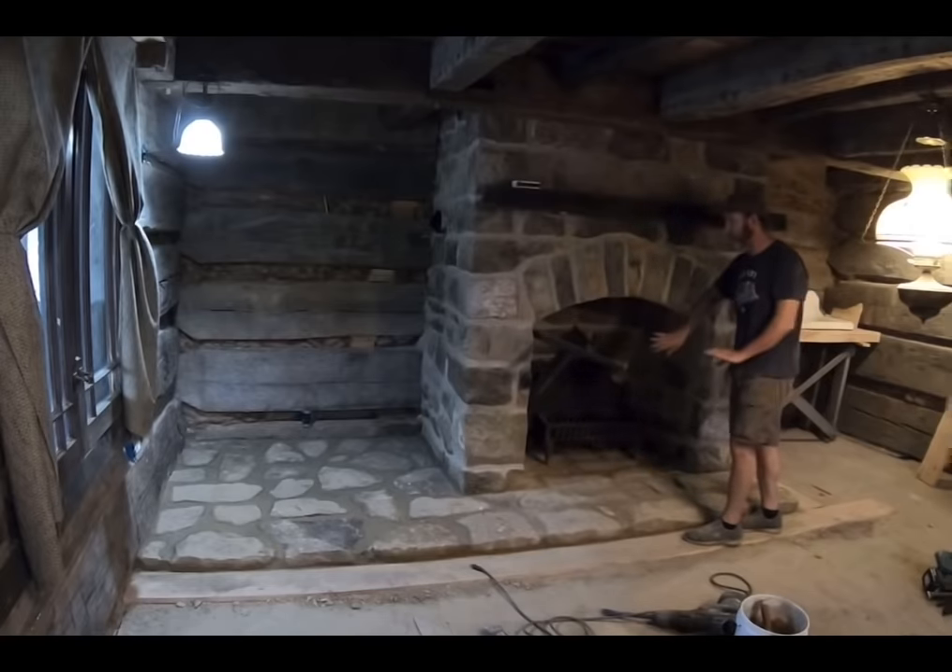Whenever I get this project done, I will put together a little video for you. Over the last couple of days I've worked on finishing this area of my kitchen. You've got the fireplace with the crane to cook on. I had to split all the stone down — I'll show you that in my video. And this is where my kitchen stove is going to be. I finished chinking this wall — I just had to chink this morning.